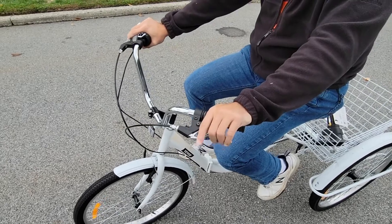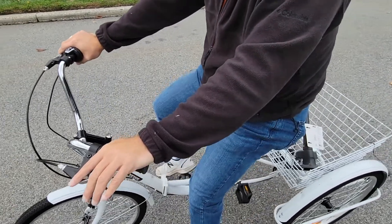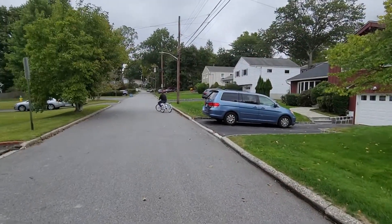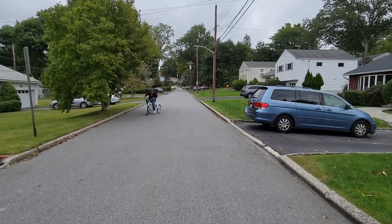Once this is done, test the brakes to be sure they work properly. When going down hills, it'll help you slow down so you won't crash into something or someone by accident.